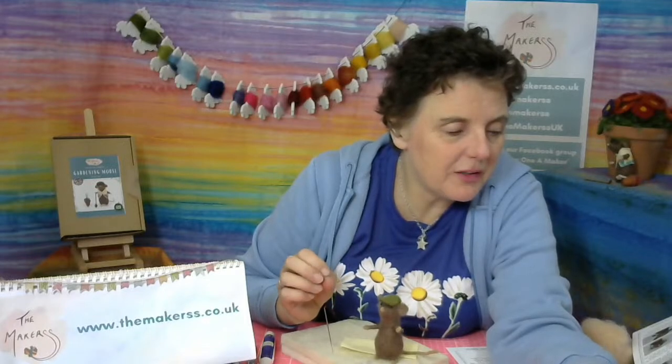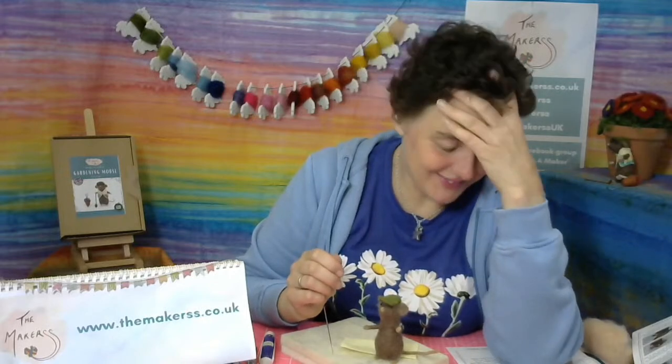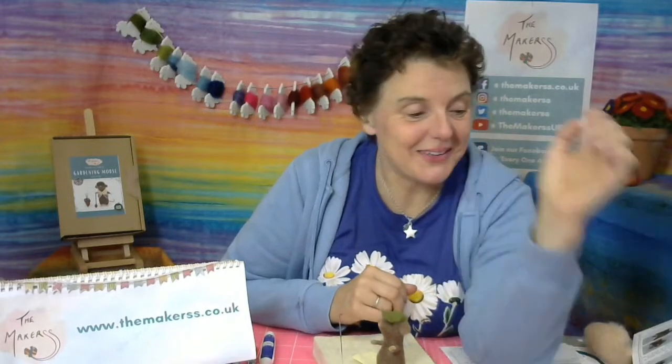Gemma says two years ago she bought a Japanese cherry blossom for her garden - it had three branches and still hasn't grown more than four flowers. Gina is calling her mouse Cyril. When I was recently on Creative Craft show, people were ringing in to name the mouse - somebody called him Doug, and if he hasn't got his spade on him he's called Douglas. Digging with a spade, get it? And somebody called him Alan Titchmouse - I thought that was really sweet!